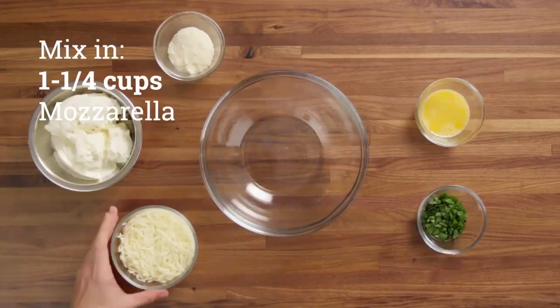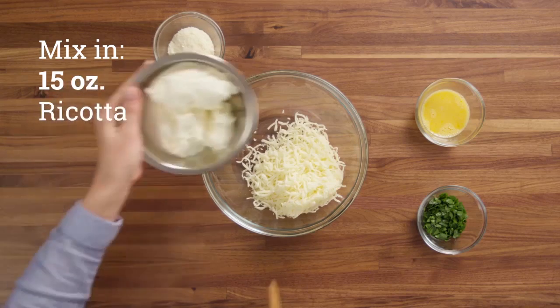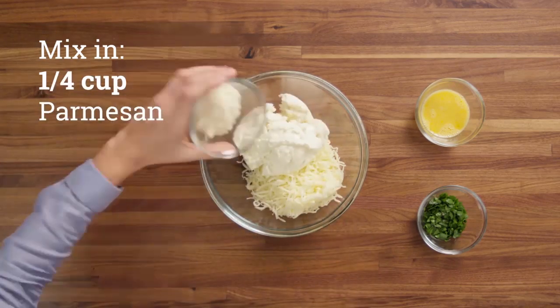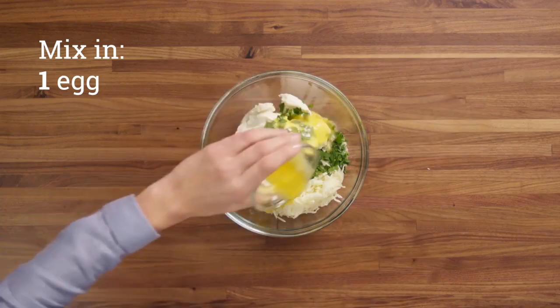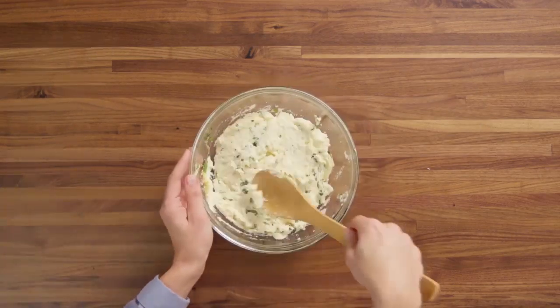Then you're going to want to mix together about 1 and 1/4 cup of mozzarella, 15 ounces of ricotta, 1/4 cup of parmesan, 1/4 cup of parsley, and 1 egg. You're going to mix that together real nice like so.